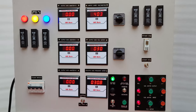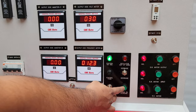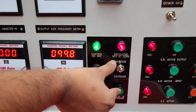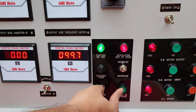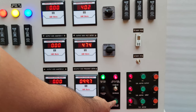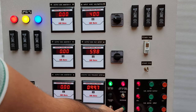After all this, we press this push button switch. Here you can see decrease and increase — we keep this toggle switch in the increased position, and by pressing this push button switch we can slowly increase the output voltage.